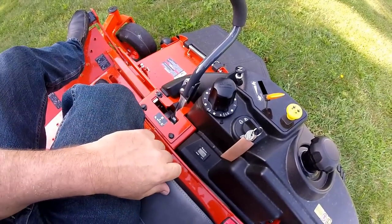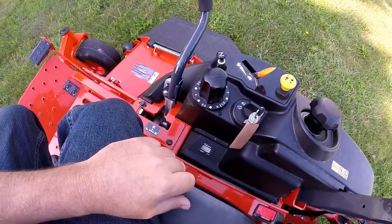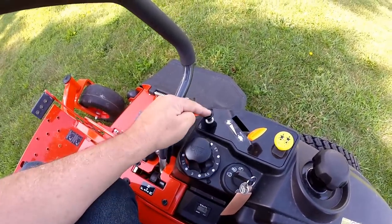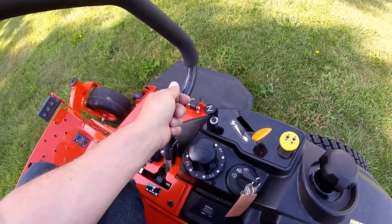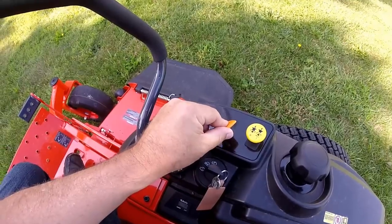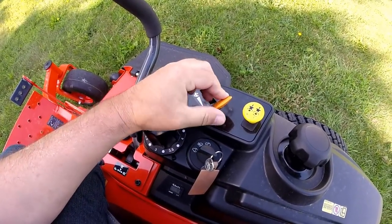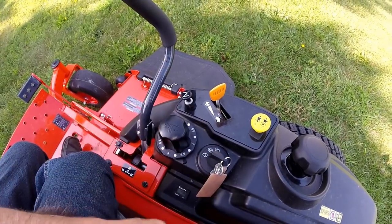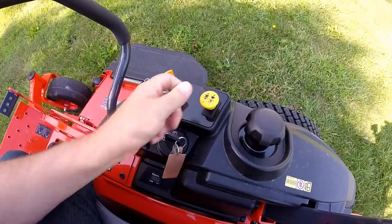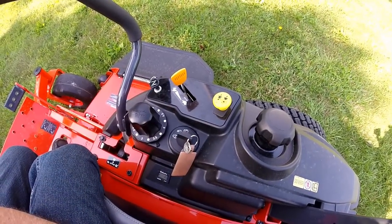To set your mower deck height, just release the pedal and it will automatically go down to the setting. In front of your mower deck height control, you have your choke — pull it all the way up to start your engine, push down to turn it off. You have your throttle control — all the way up is fast, pull it back is slow, which controls the speed of the engine. Just behind that, you have your PTO switch. Pulling that up turns on the mower deck; push it off to turn off the mower deck.